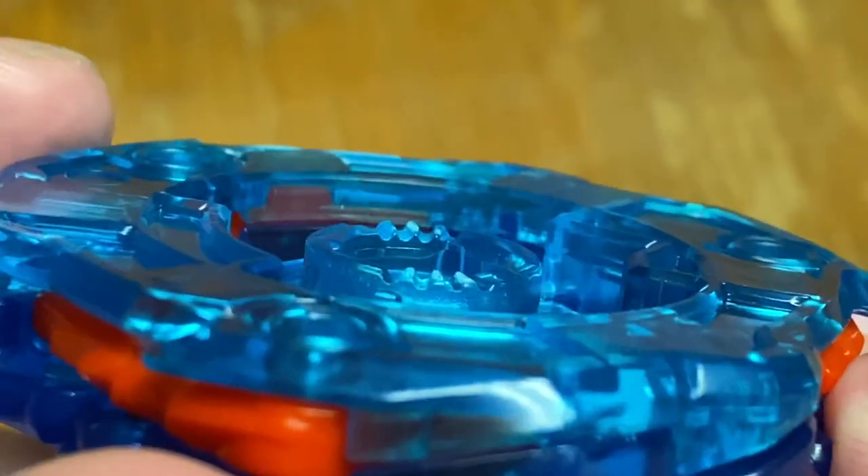Look at how worn out those teeth are already. Let's take a look from this angle — the tooth to the left is just completely worn out, pretty much. The click already is not that strong compared to what it usually is. And keep in mind, this isn't like a hundred battles — this is only the second time I put it together, which is very concerning because it should still look like proper teeth.